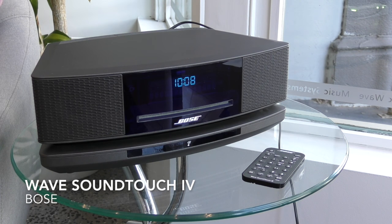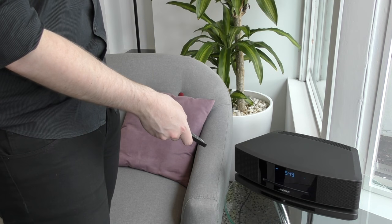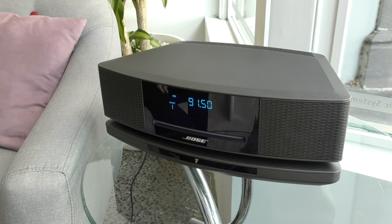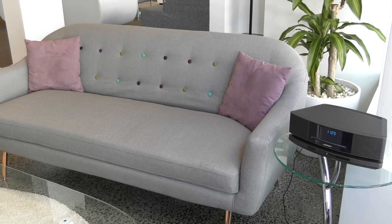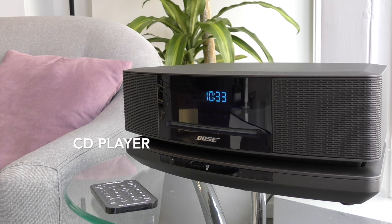Presenting from Bose, we have the legendary and compact WAVE SoundTouch Music System. This system features the award-winning WAVEGUIDE speaker technology, which delivers deep, rich and impressive acoustic sound. You can easily stream millions of songs with a combined CD player, AM, FM, DAB plus digital radio, and now with Wi-Fi and Bluetooth for more connectivity.